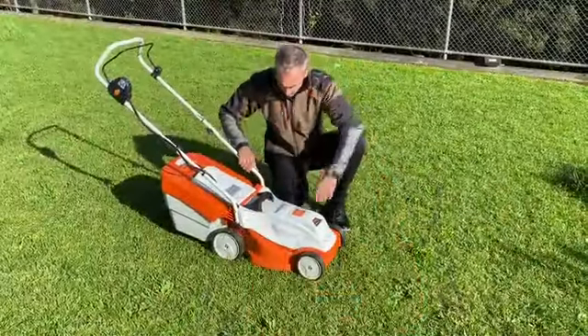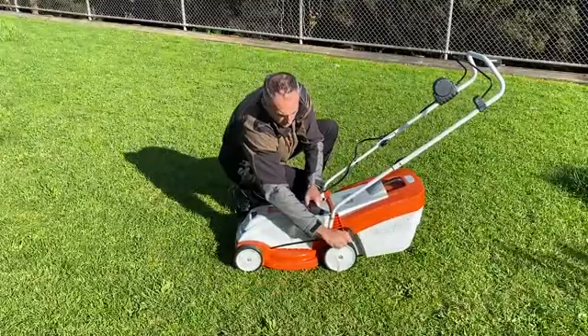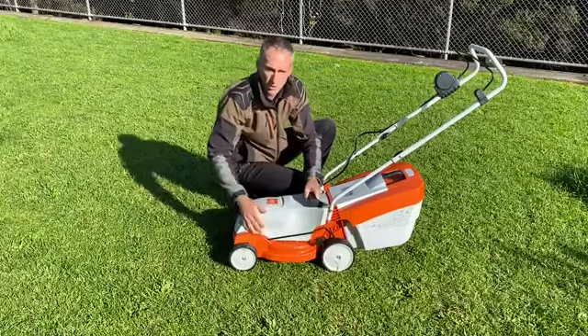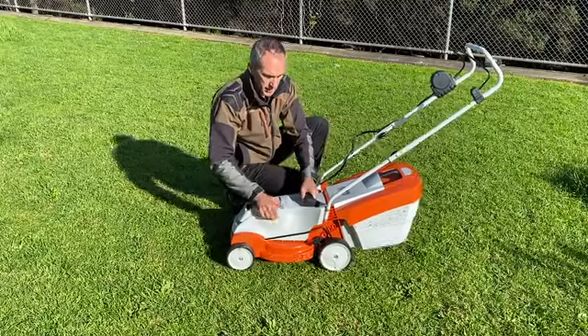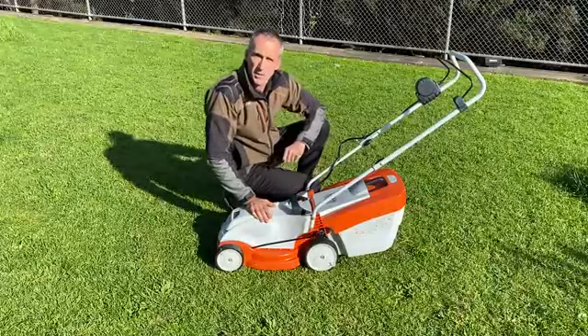For height adjustment, we have five different settings on this side, ranging from up to 65 millimeters high cutting down to the lower setting at 25 millimeters high.